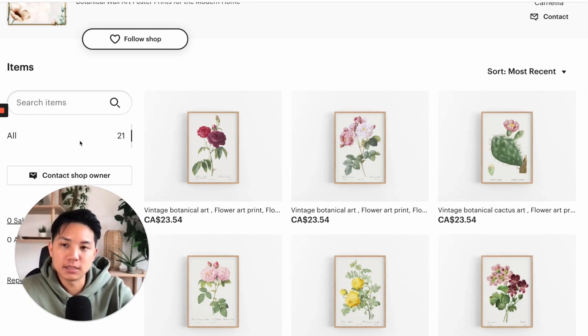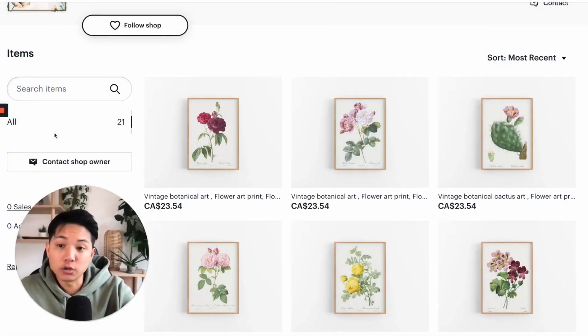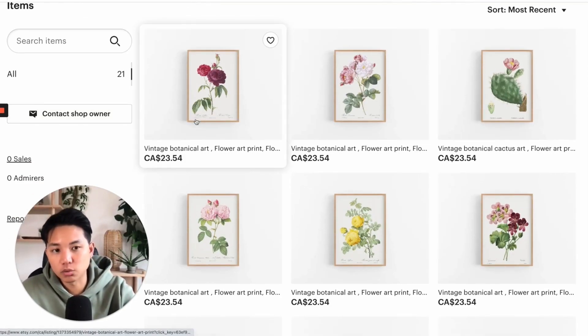Another quick tip on the SEO optimization aspect is to do sections. So since we mentioned creating bundles and sets, once you have those created, you can add different sections here and make it SEO friendly as well. If you have sets of nine or sets of threes, you want to make sure you add that in the sections here because it does play a role in SEO.